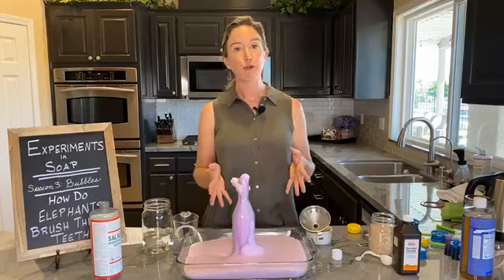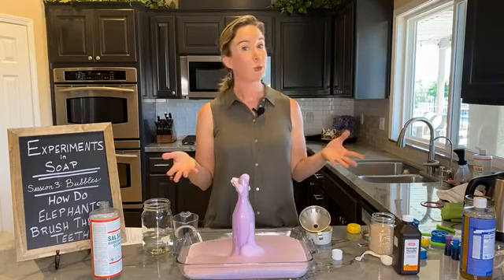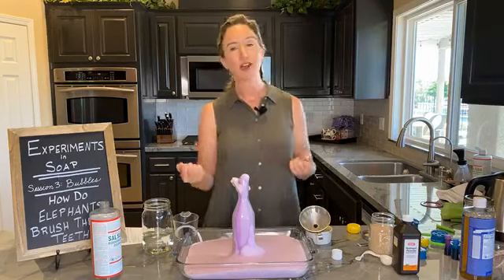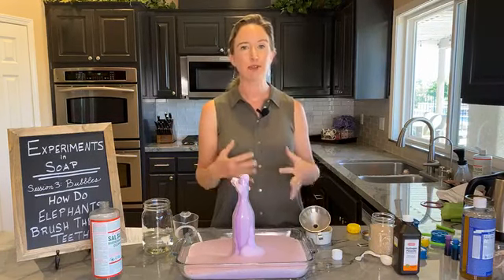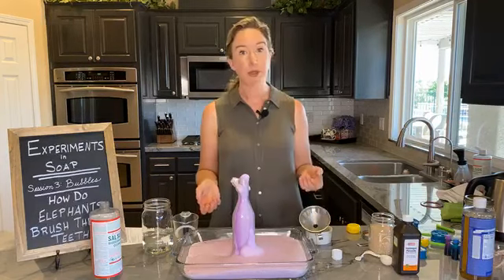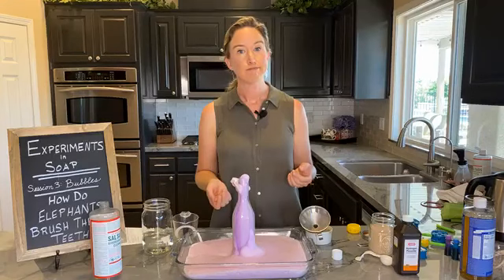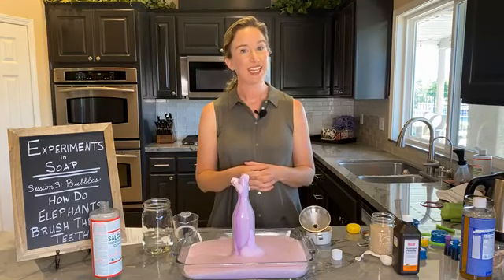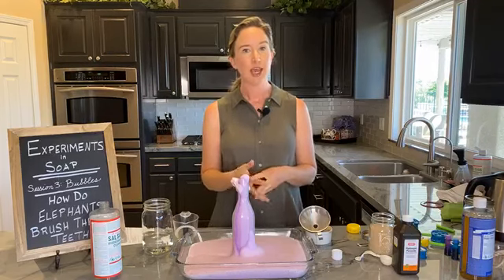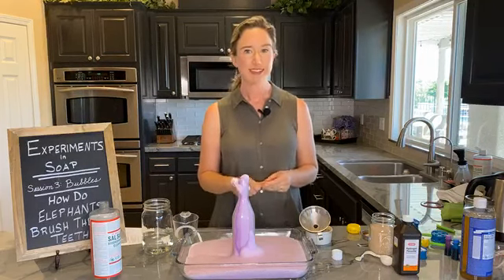I thank you for joining me for Experiments in Soap for all three sessions. If you have any questions, put them in the comments anytime — I'll still get them even if I'm no longer live. Thank you for being part of my day. Have a great day, and I hope to see you again on the Going Green Facebook page. I'm Lisa Bronner with Going Green. Bye-bye.